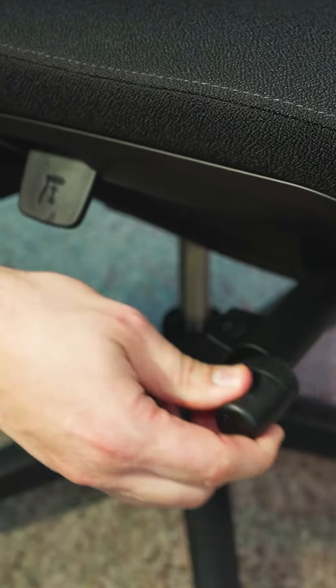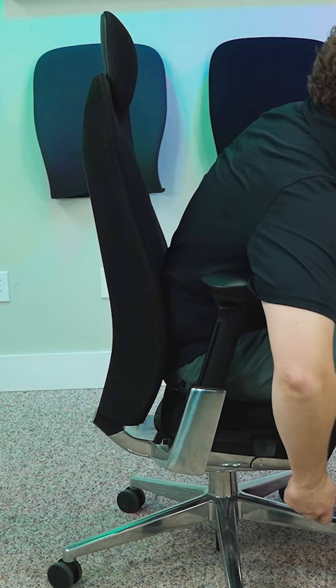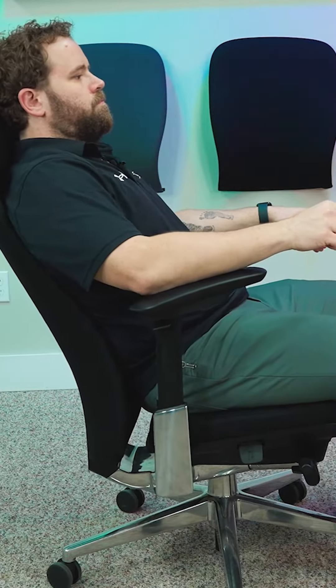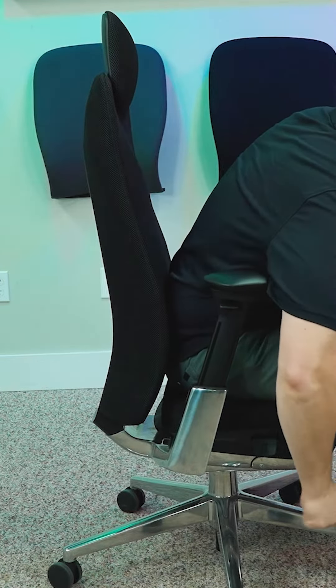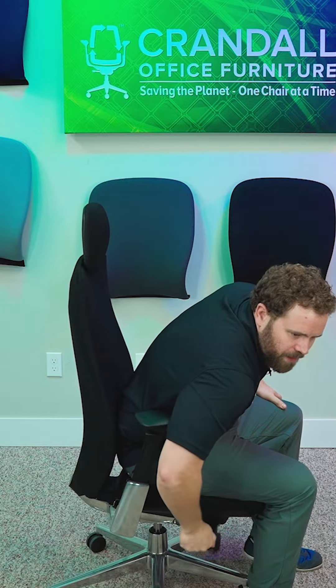As you can see, I can turn it. Right now, if I'm leaning back in the chair, it's pretty heavy — tough to lean back in — so I want to loosen that. I'm going to go counterclockwise on that tilt, and as you can see, it's now much easier to lean back. That's too far, so I'm going to make it more difficult by turning this clockwise or forward.